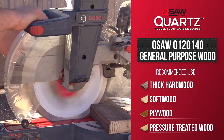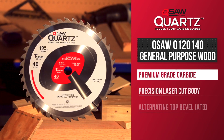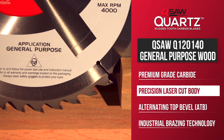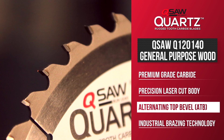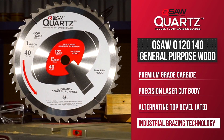It reduces the need to change blades between tasks and is an excellent choice for your miter and sliding miter saw. The carbide circular Q-Saw blades have laser cut bodies that have less distortion than stamped blades for truer cuts and an ATB grind for clean square cuts. They also have industrial brazing that creates an extra durable bond between the teeth and the body of the blade.